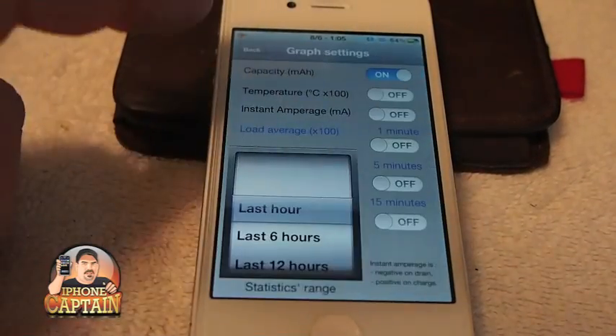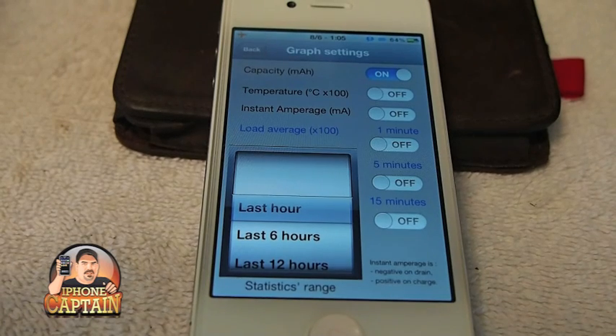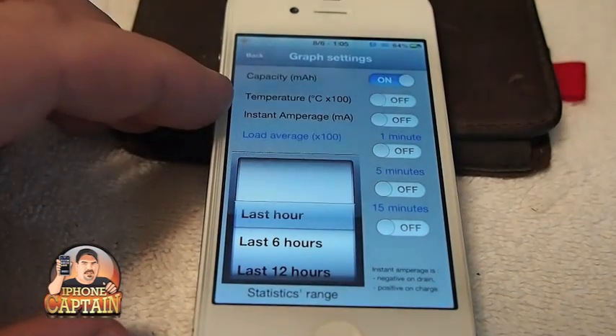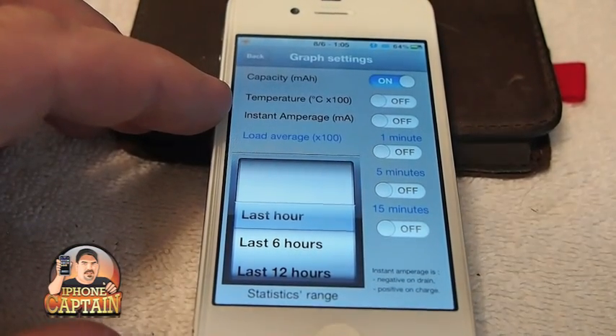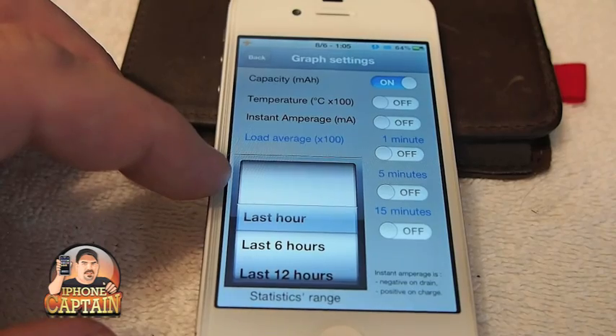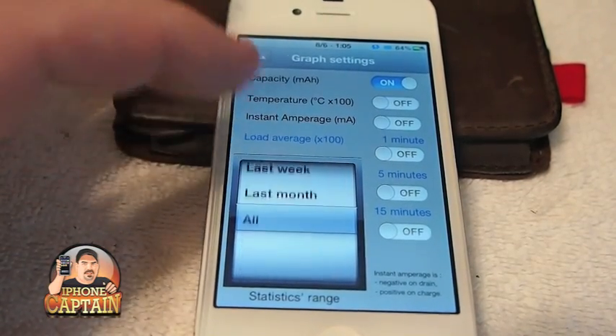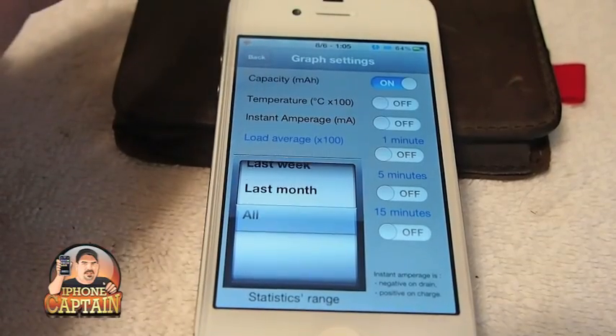You can see it shows you some graphs if you want to graph the way your battery is performing over a certain length of time. You can even graph your battery's temperature, its amperage, and you can have it load those averages every minute, five minutes, or 15 minutes — over however long you want to set it.